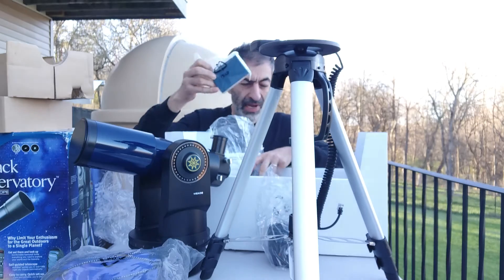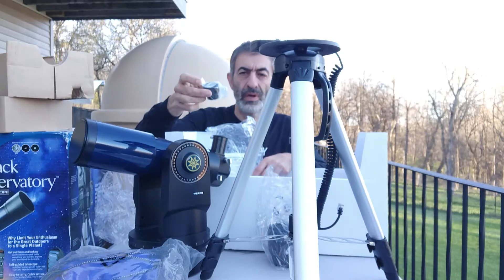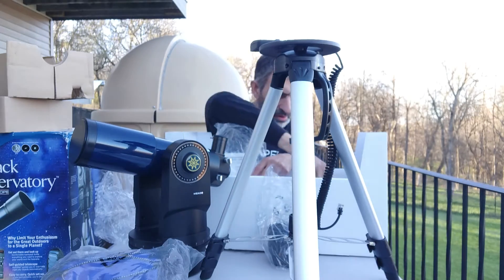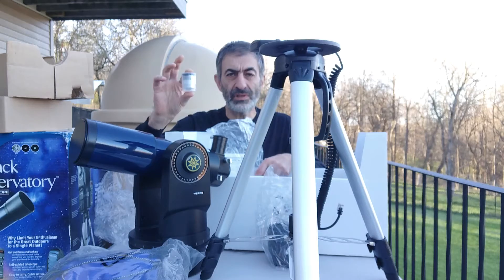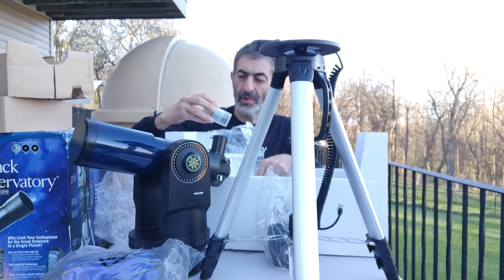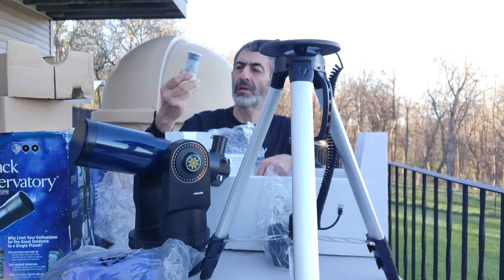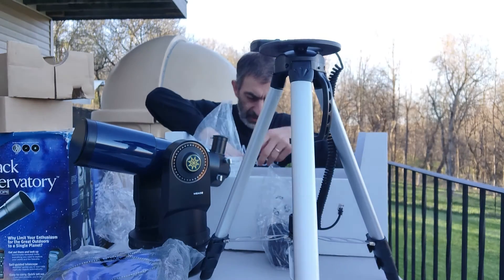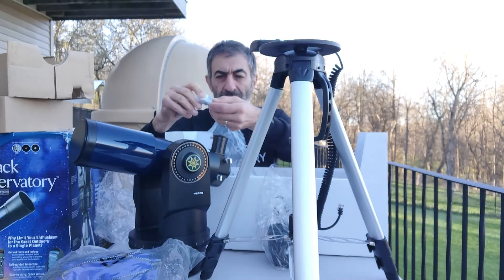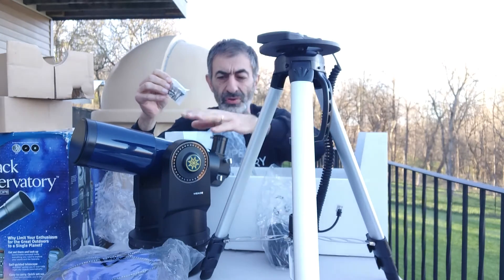This is the diagonal. Oh, a compass to point to north. One eyepiece, a bigger eyepiece, and a 28 millimeter eyepiece also. And finally, these are the bolts to fasten the tripod to the mount.